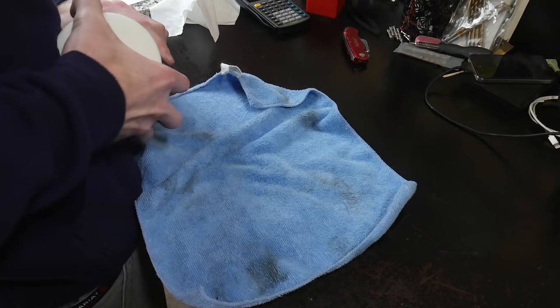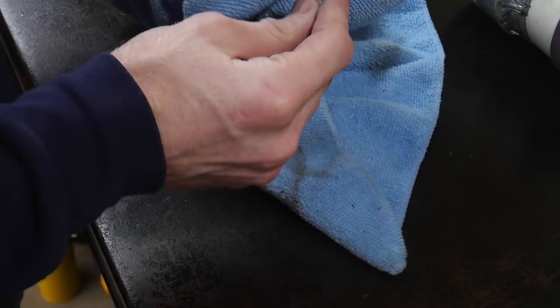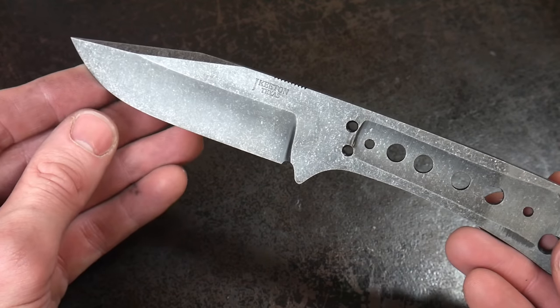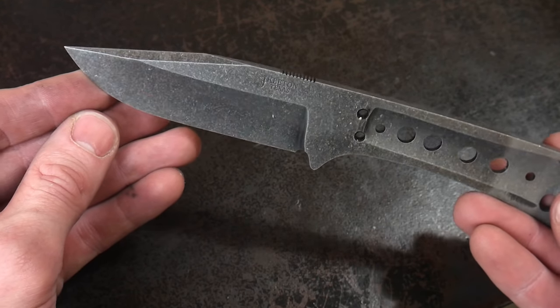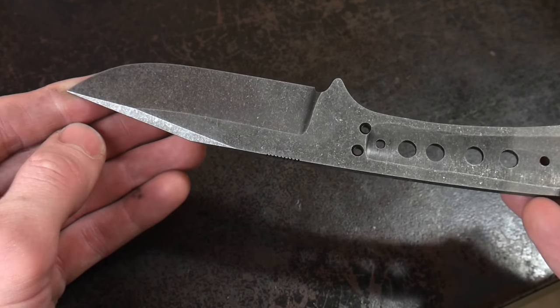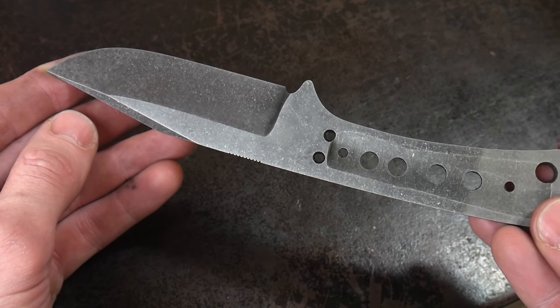After we have run it through the stone tumbler, I take it out and clean it off with some WD-40 so that we can see what our final stone wash finish looks like. Now I am obviously a huge fan of the stone wash finish — I think it wears very well on a hard-use knife. However, I would caution you against getting into one camp versus the other. All of the finishes that people put on their knives have benefits and drawbacks, so just keep that in mind when you're looking to get into the knife making game.